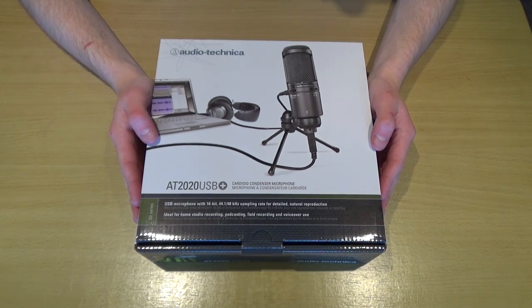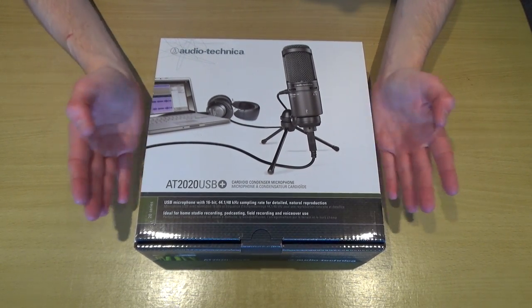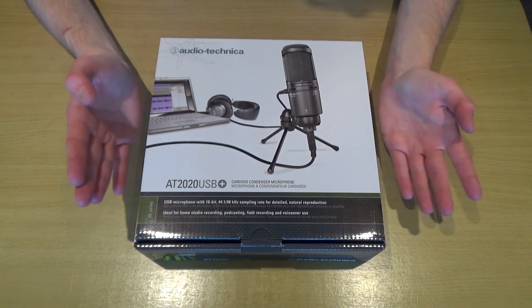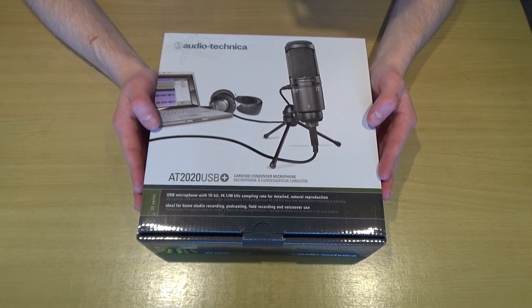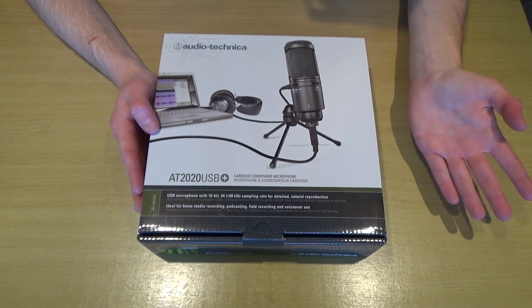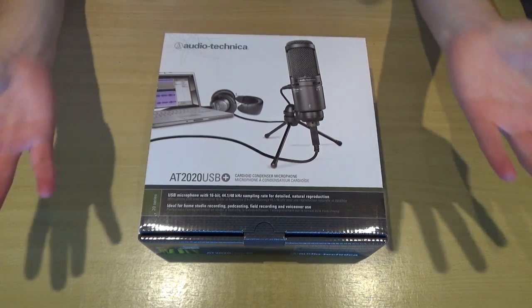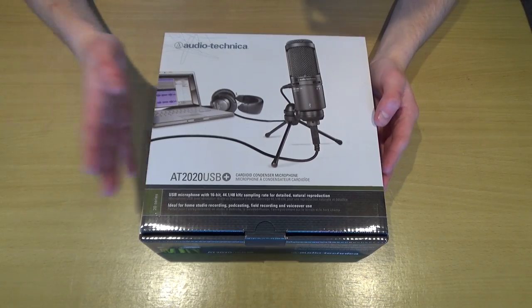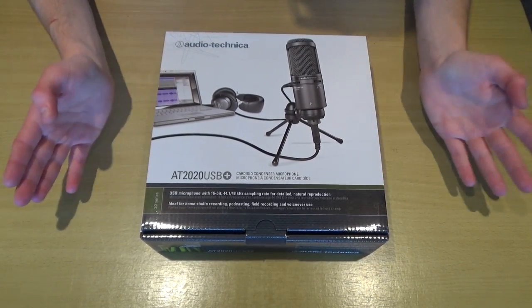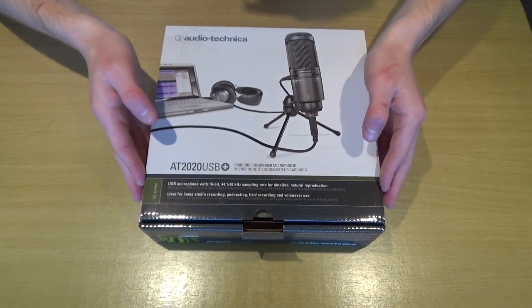I'll just point out I will also be setting this microphone up during this video, so those of you that want to know how to set it up, just keep watching to the end. My previous microphone setup recording sort of just works for me, but it only works for me and about seven other people. With all of that said, let's go ahead and unbox the microphone.